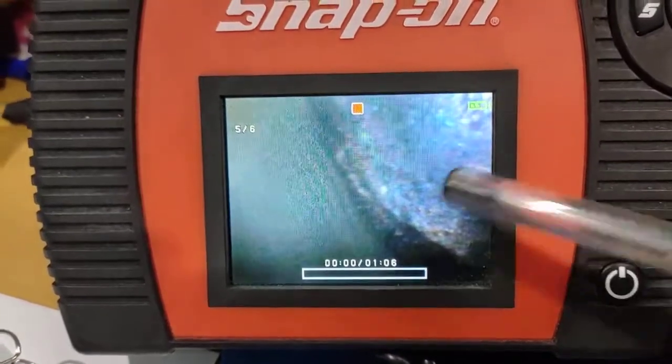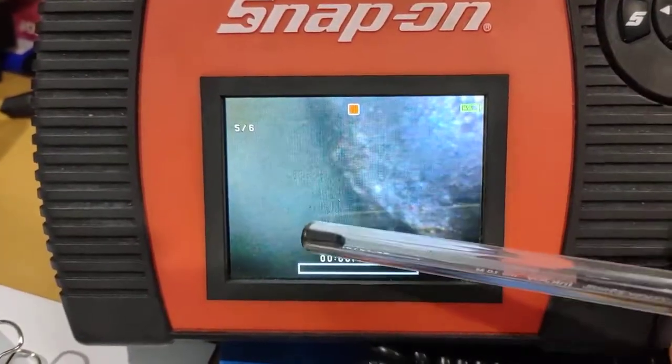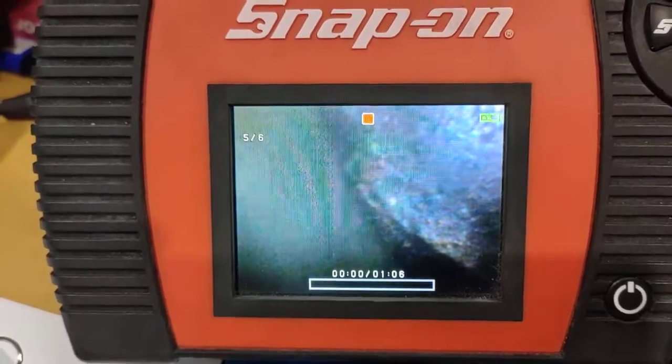So this part here - that part there is the actual ball, that's the side of your cylinder, and this part here is your piston. That's your piston, that's your ball. So now I'm going to play it so you can see.